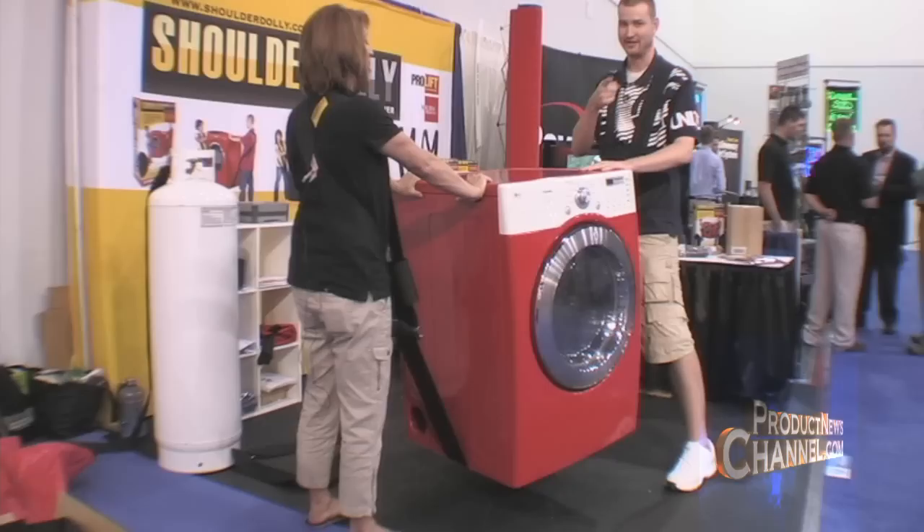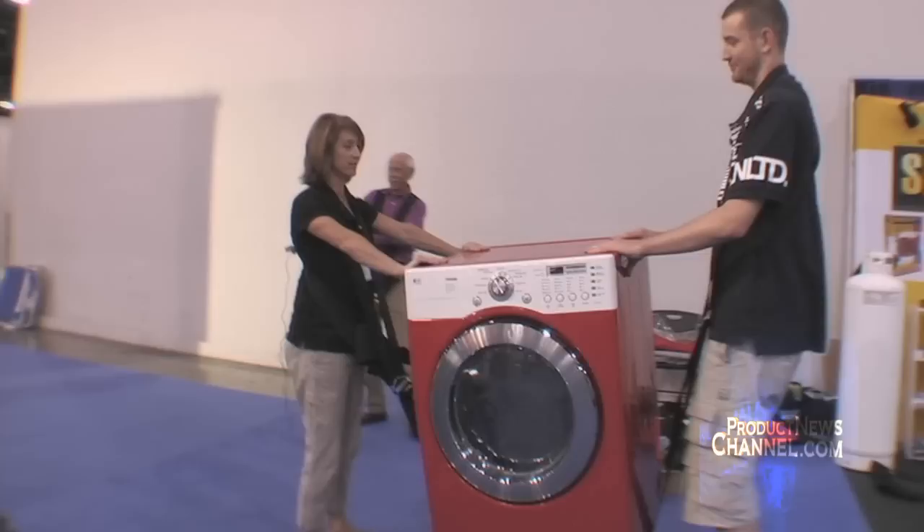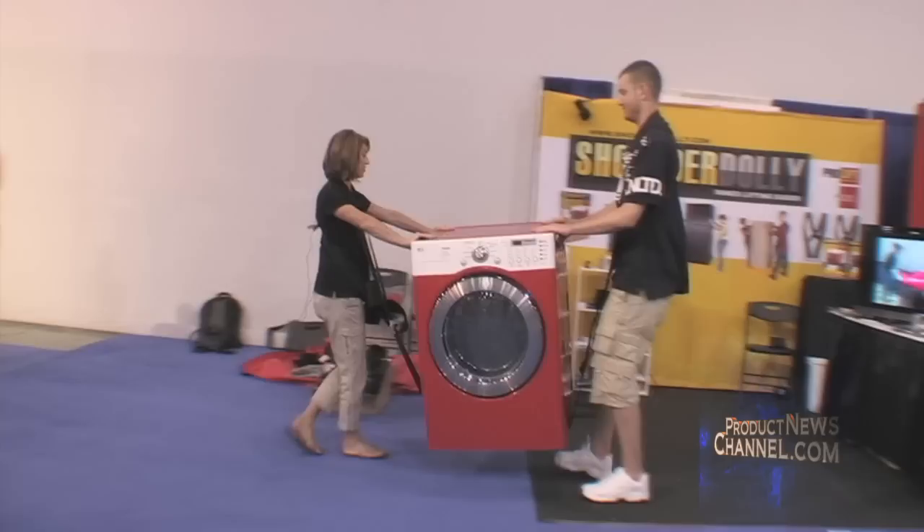And then we're able to walk. We're walking. And then we go backwards. You always want to watch where you're going. That's a good idea.